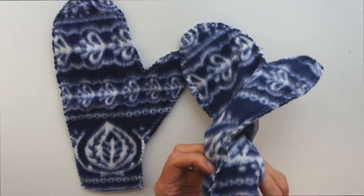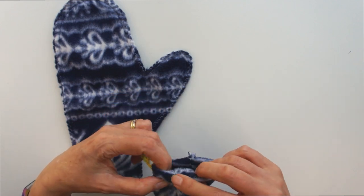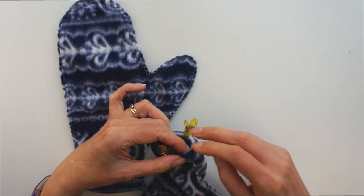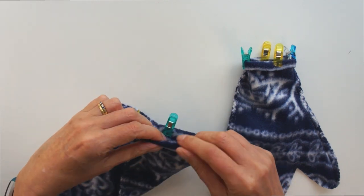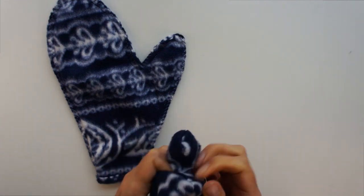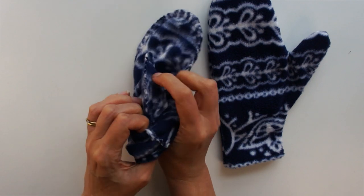At this point you could turn them out and wear them, but you have got that raw edge against your wrist. So I recommend just turning a small hem — not even a double hem, just a small hem over — pin it in place or clip it, and then sew it. Mine's about a half an inch. It's not easy to sew that small circle on the machine, but it is possible. Once you've got that hem done, turn your mitten the right way out, poke it all the way, make sure it's turned out properly, and you should have a mitten.